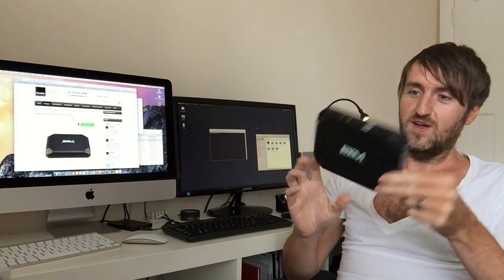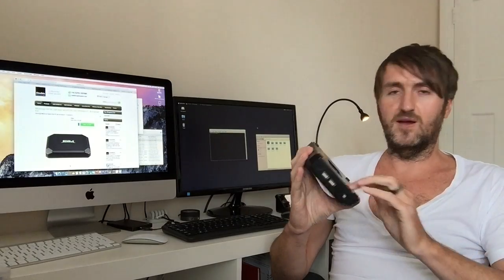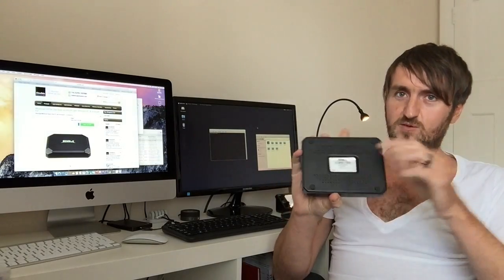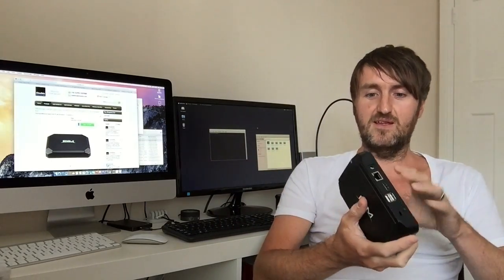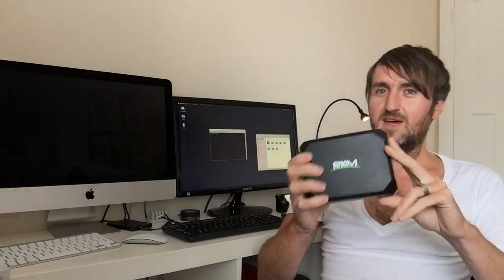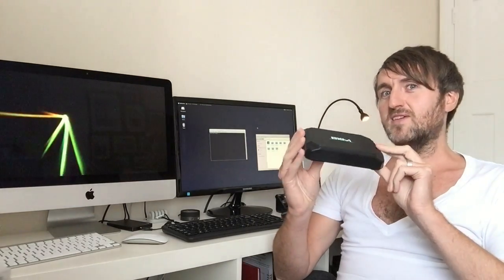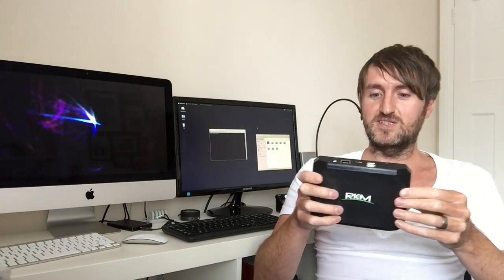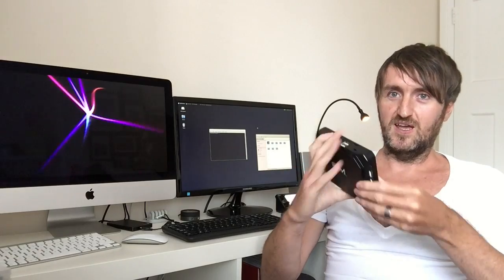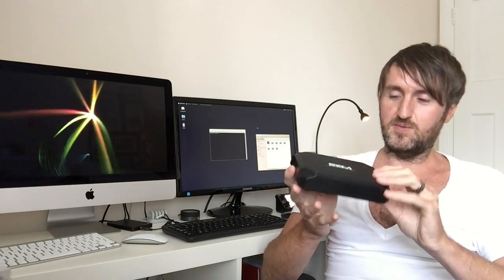The box itself has got some good heat dissipation properties — the whole of the bottom is actually metallic, which helps to dissipate heat. We've done some rigorous testing and found that other Z3735-based devices get really hot and scale back performance when they get too hot, which you don't want when you're trying to run a game or something demanding. So we've done quite a lot of work to make sure temperature control is perfect on this.